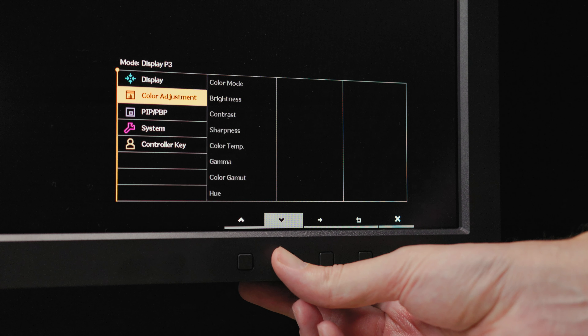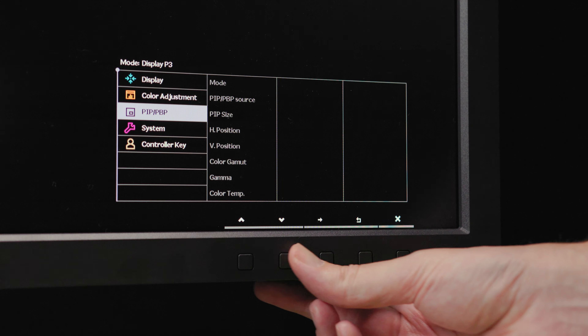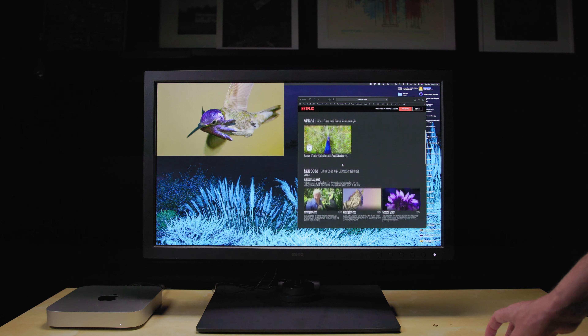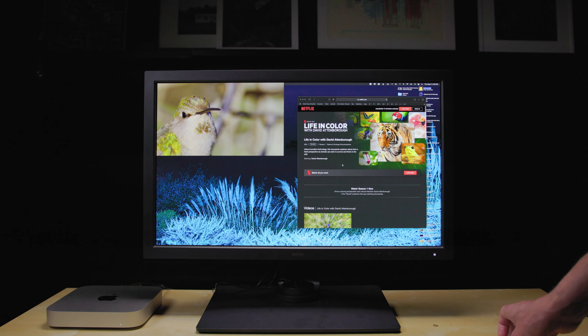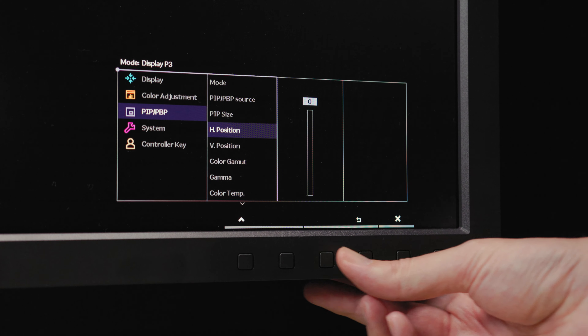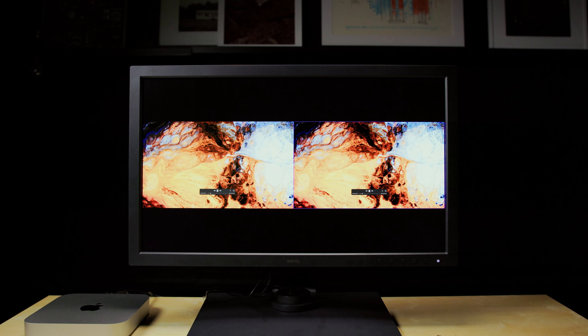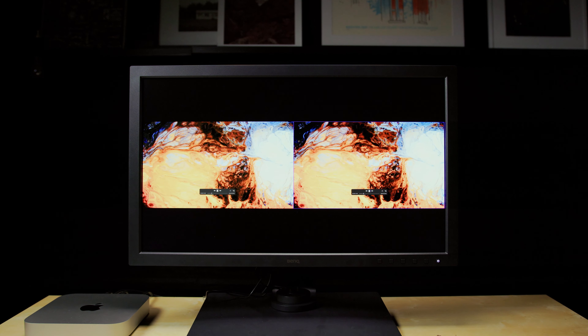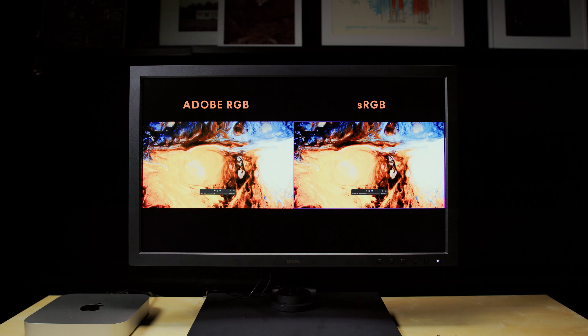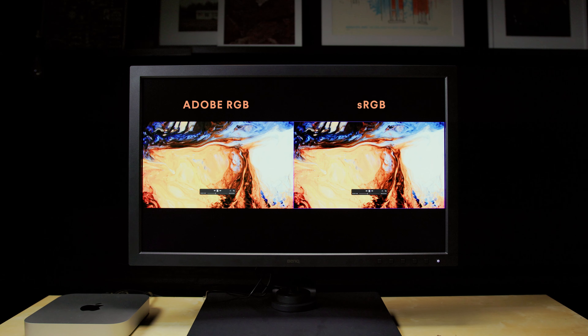The display supports two picture-in-picture modes when more than one video input is connected. You may display a traditional picture-in-picture with options to control size and position, or display two pictures side-by-side. The latter is called Gamut Duo Mode, which allows you to assign different color spaces to each picture.